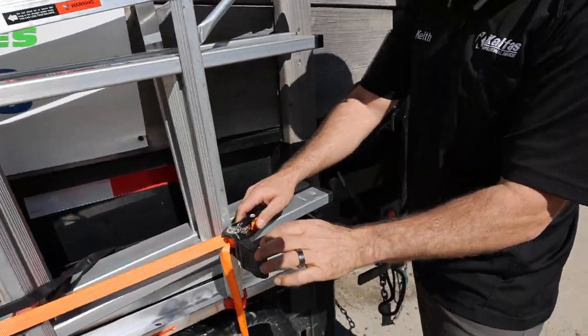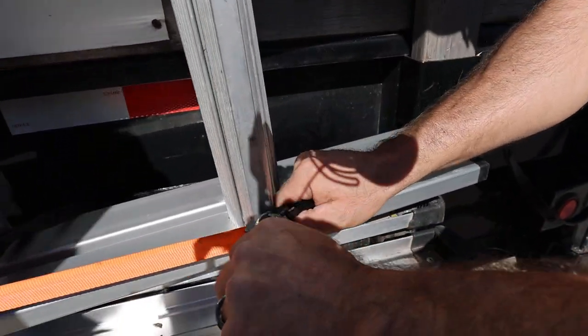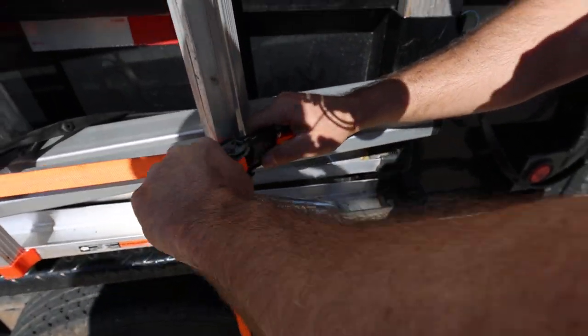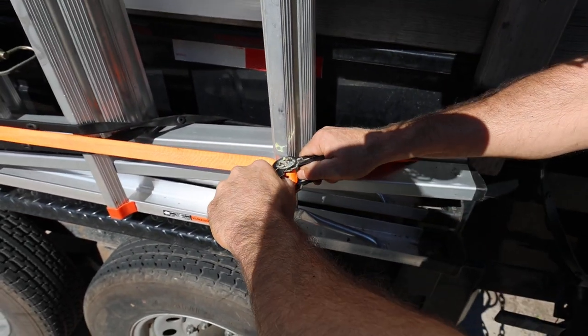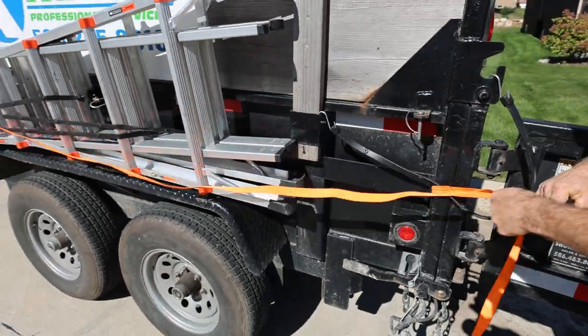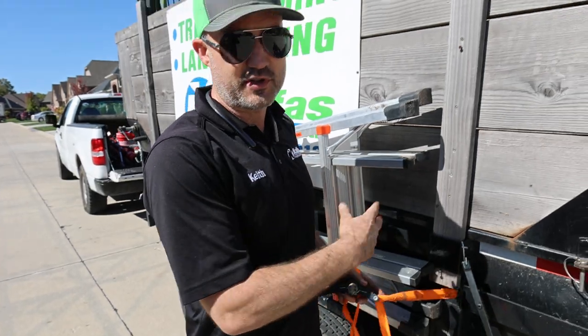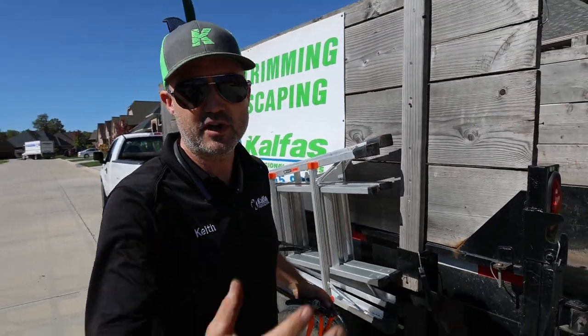If you want to undo it when it's super tight, you're going to have to get inside and locate the clips. Fold both at the same time — they'll pop. Then pull all the slack out and reset.